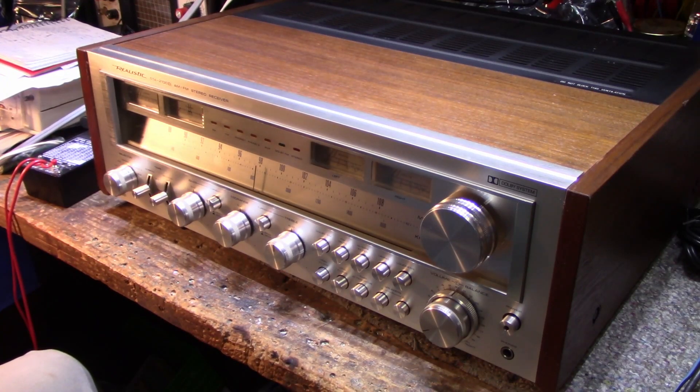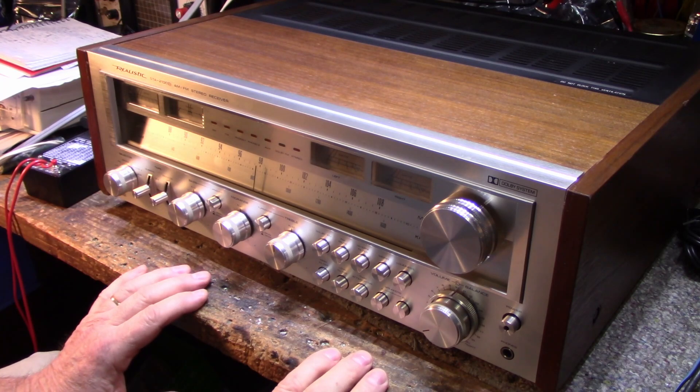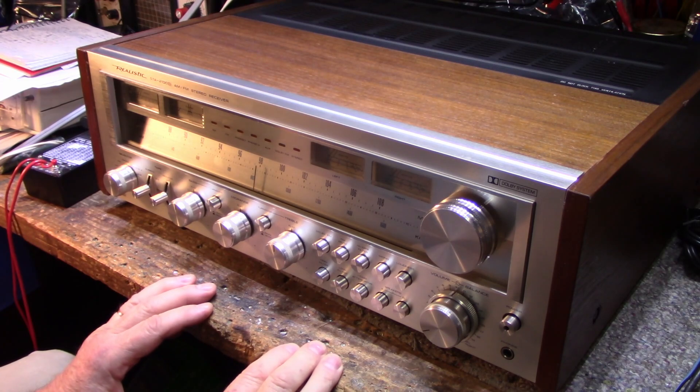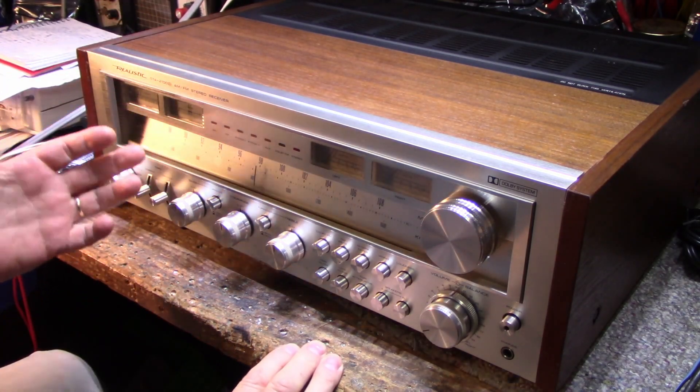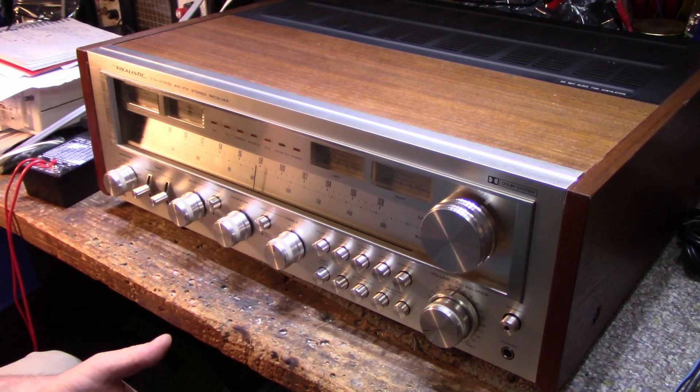Hey, welcome back. Good to see you all again, thanks for joining the channel, hope you're well. It's back — it returned, it has a problem. Typically I don't make videos on my warranty work because if I do a receiver or an amplifier and it comes back to me because it has a dirty switch or a noisy pot, there's no content there, so I just usually fix it and give it back to the customer.